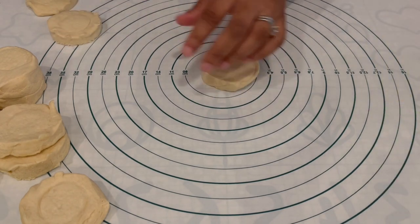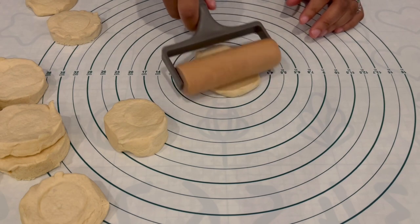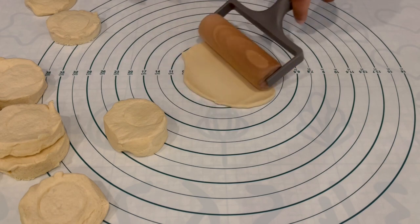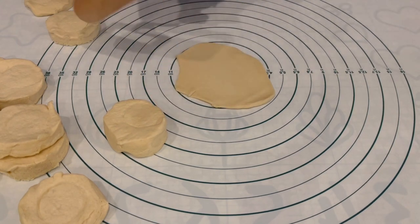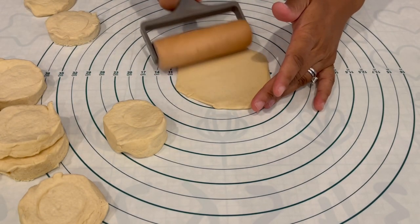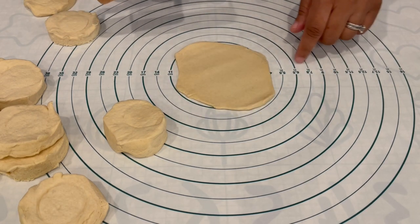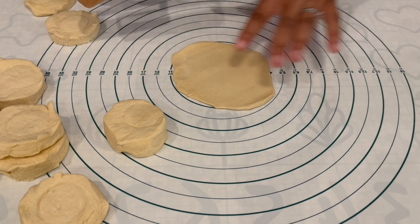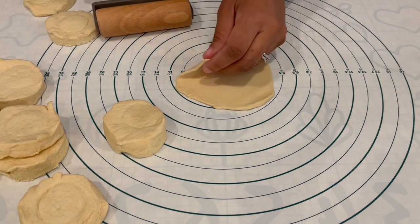We're going to start by rolling out our biscuits. You can use your hands or a rolling pin. You want your biscuits to be about four inches. I love this little baking mat I picked up from IKEA — it has measurements around the edge so you know exactly when you've reached four inches, five inches, and so on. Roll them all out and set them to the side.